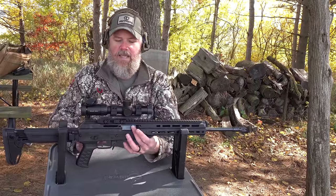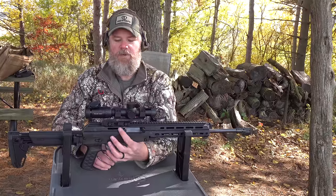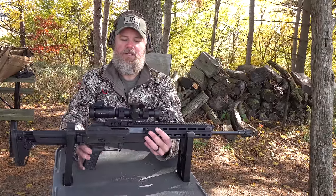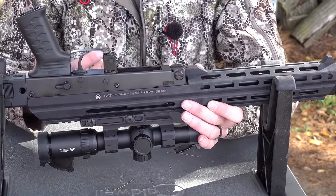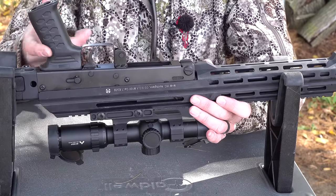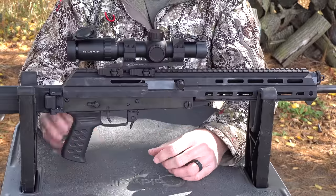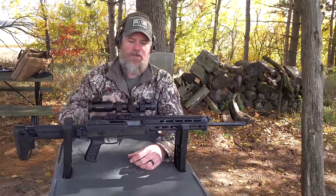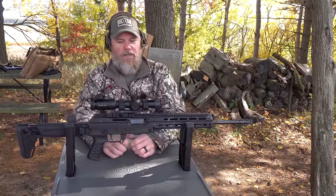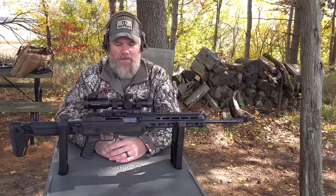Speaking of an AK, you have an open system where the charging handle can reciprocate during firing. On the opposite side of the firearm, there's an opening for the charging handle to operate as well. That leaves the action of the gun completely open to the ingress of dirt and debris. So if you're going to do a gauntlet test on something like this, stuff's just going to flow right through these openings into the trigger mechanism. I wouldn't recommend rolling around in the sand with this particular rifle.